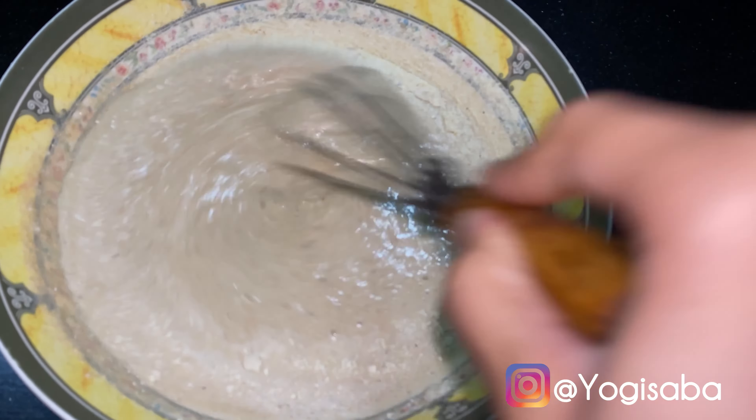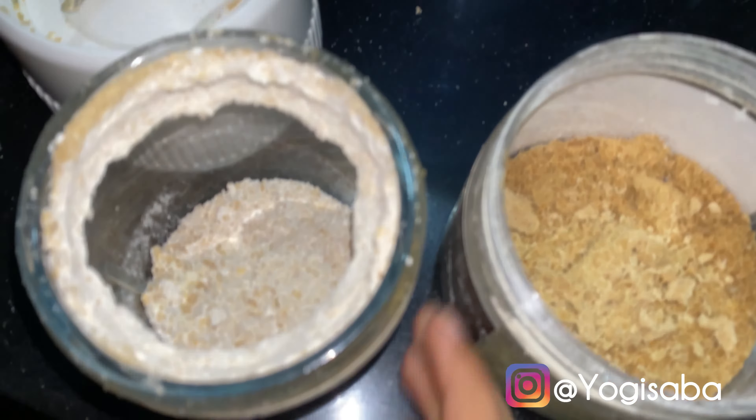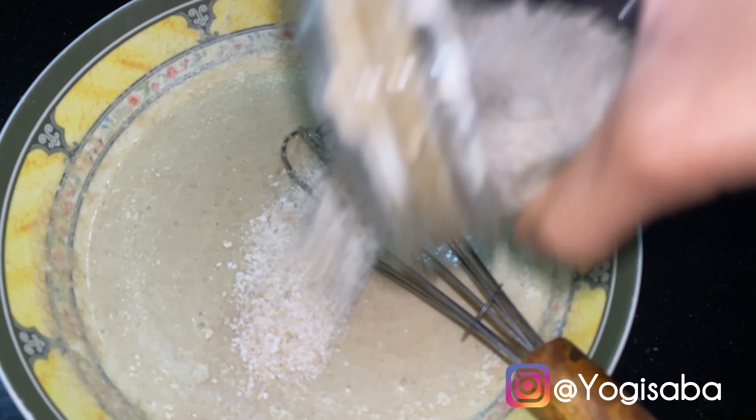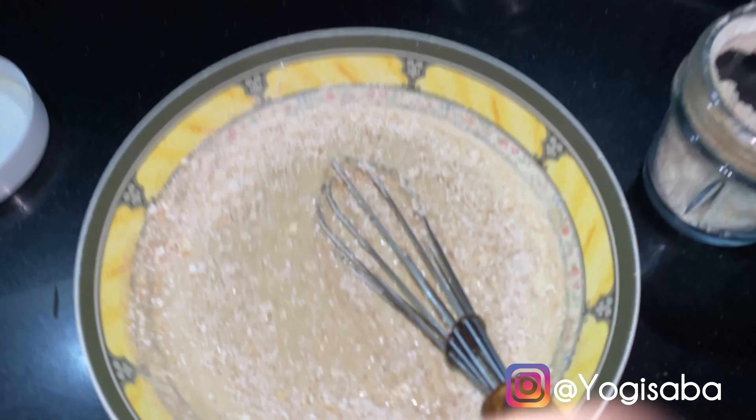My batter is a little too thin, so now I'm going to add more oat flour. So if you have a thin batter, you can add more oat flour. Or if you have a thick batter, you can add more milk. It's about adjusting the consistency to get it right.